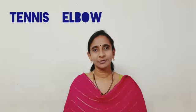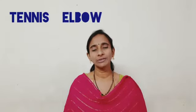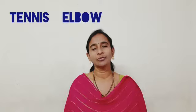Hi all, I am Dr. Saujanya. Welcome to my channel. Today's video is about elbow pain. In this video we will be discussing the pain which is caused because of tennis elbow. Let's have a look at it.